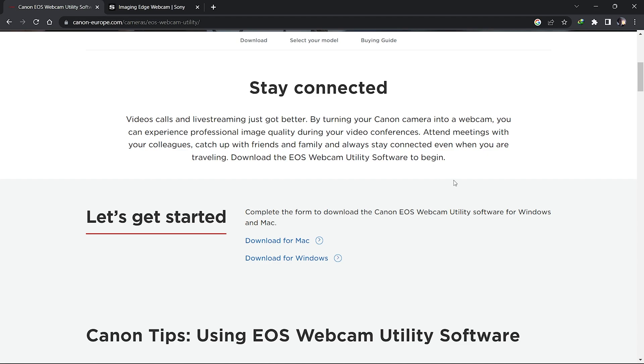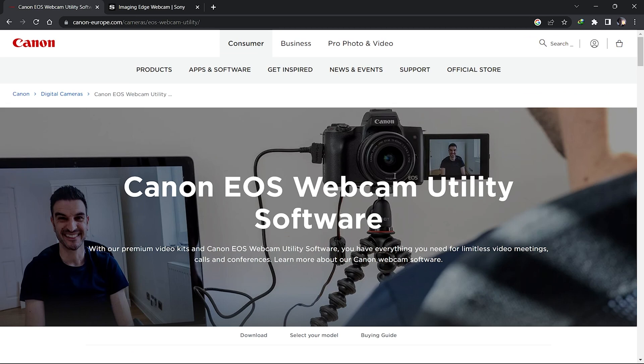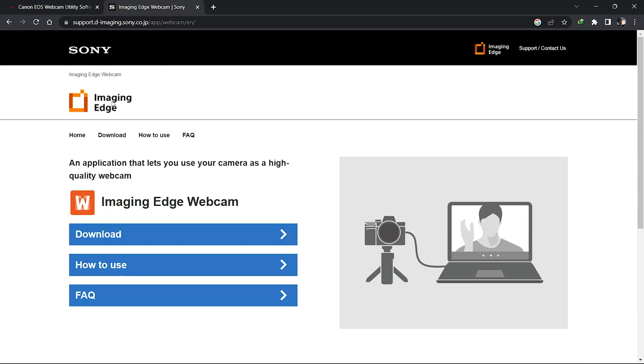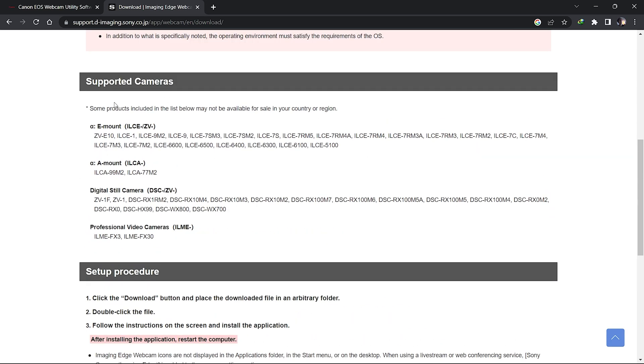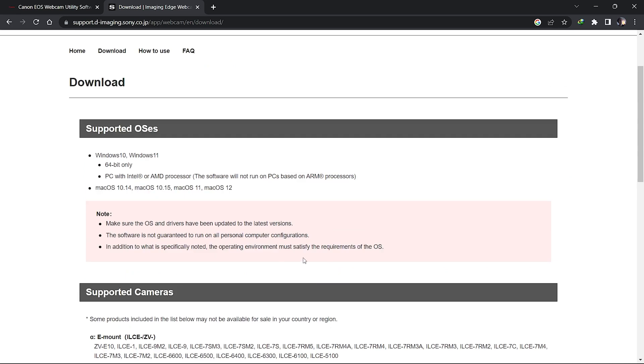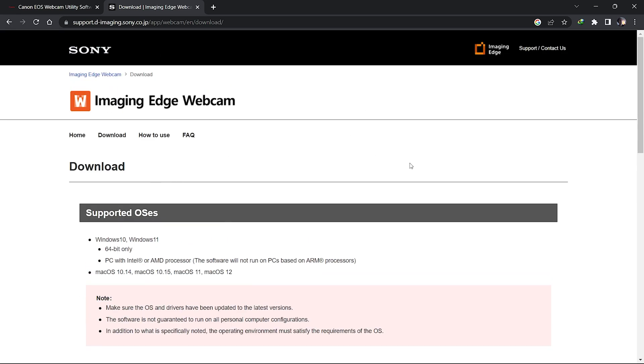It's a zip file — just unzip and install the file. It's plug and play. This is the Sony website, which works the same way — they also have a webcam utility. Download, click your name, and check if your device is compatible. Sony supports E-mount and A-mount digital cameras. Find your model number, then download for Mac or Windows and install.